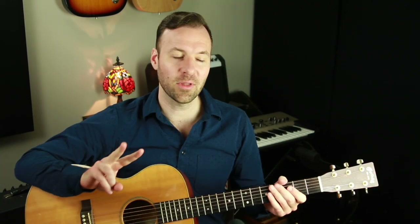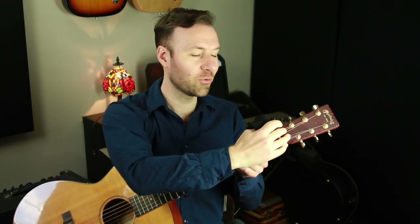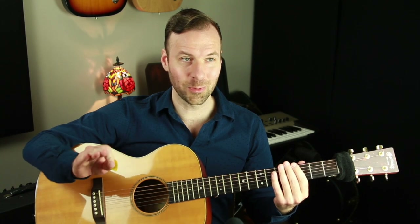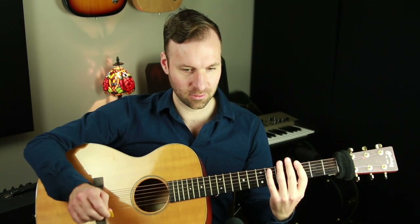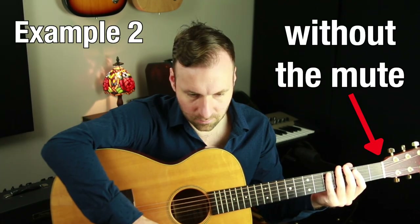Now I'm gonna do those same two things with the scrunchie thing, which is actually a wristband — people use all kinds of whatever to mute the strings above the nut here. I'm going to put this on, and we're going to listen to those same two examples. Example one: completely quiet. Example two: completely quiet. Let's compare those back-to-back with the other versions that I did before. That's the short answer to show you it's actually doing something.